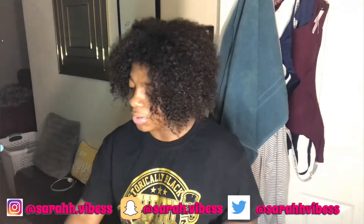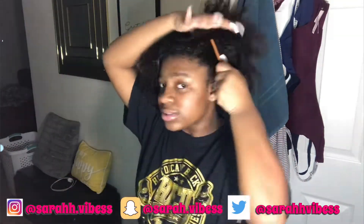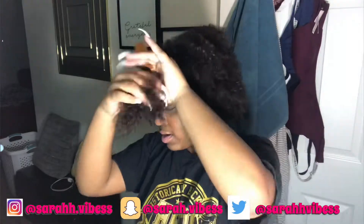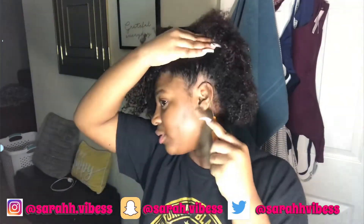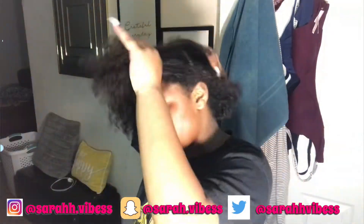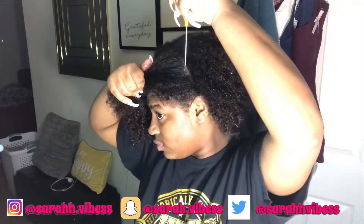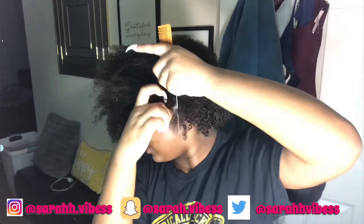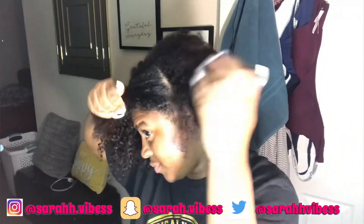I'm basically going to part my hair in the style I want it — part it as if it's going to be an up-and-down ponytail. So I'm going to put it down.